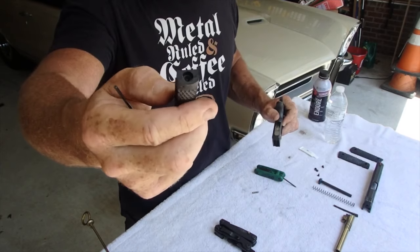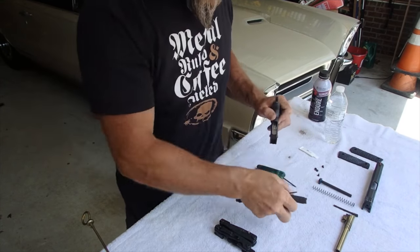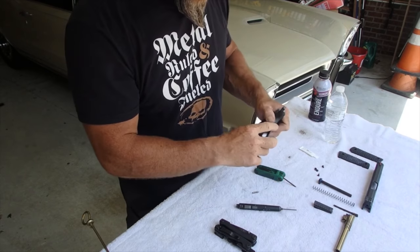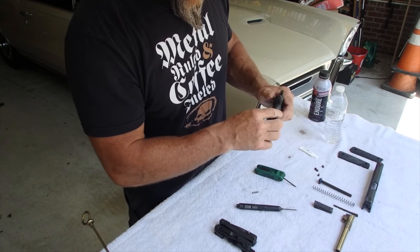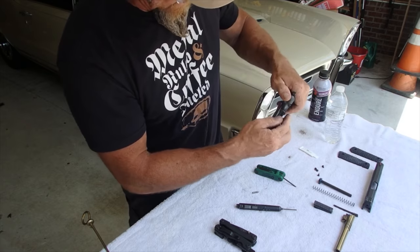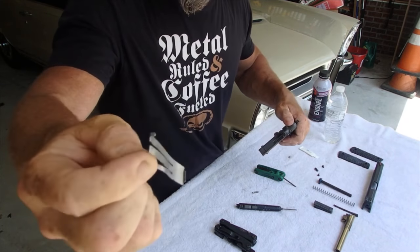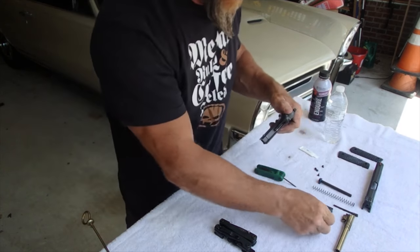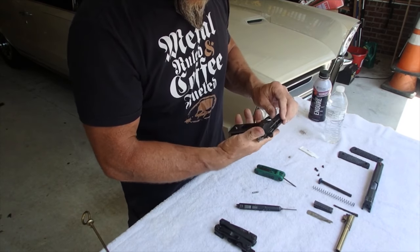We're not going to pull the mainspring out — we really don't need to unless we're changing it. All right, it gets a little tricky right here. Your leaf spring wants to come out right now, so I'm going to pull him out. Can you imagine John Moses Browning made this thing in 1911? This is incredible, man.